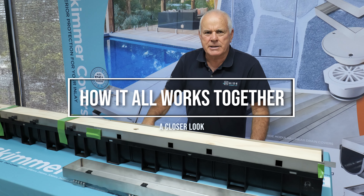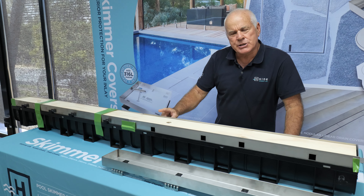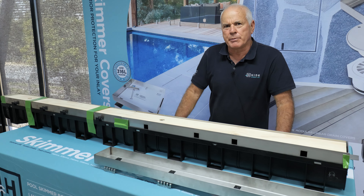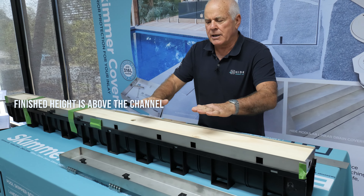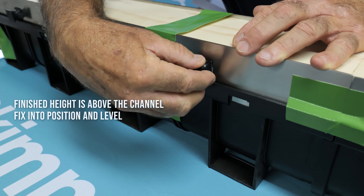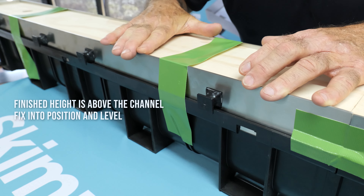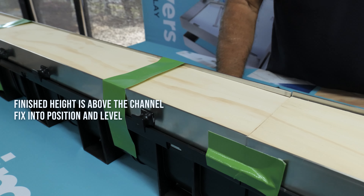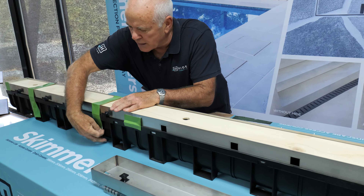On our display table we've set up two linked lids, channels, and formwork. I'm going to take this apart and explain the function of each component and how they're put together. This has been set up on top of the Everhard channel — this is your finished height. It's wire-tied or held with masking tape or duct tape while you set up and set the levels, which needs to be done at early stages prior to the major pour.